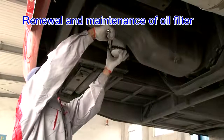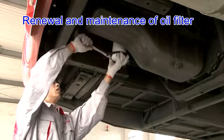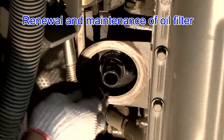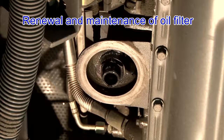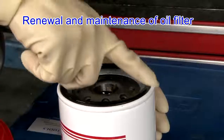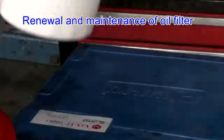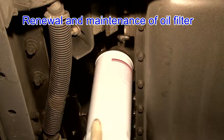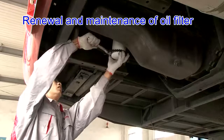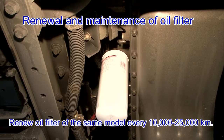Renewal and maintenance of oil filter: clean the oil filter housing and remove the oil filter with a special spanner. Check and clean the oil filter seat and prevent the seal ring from being attached to it. In case of renewal, first top up with clean oil and apply a thin layer of clean oil onto the seal ring. Tighten it by hand and then rotate three-quarters to one full circle with a special spanner. Start the engine to check that the oil filter is sealed well with no leakage under impact load. Renew the oil filter of the same model every 10,000 to 25,000 km.